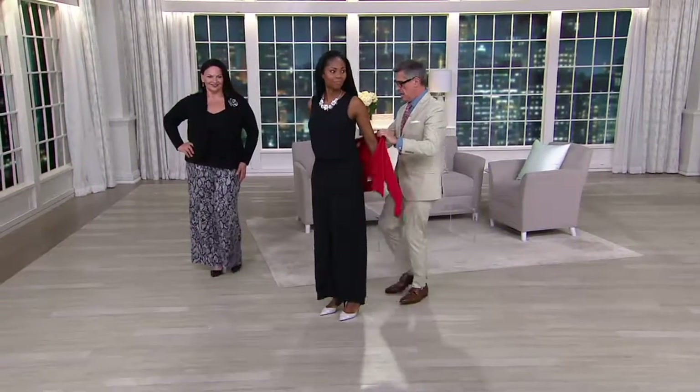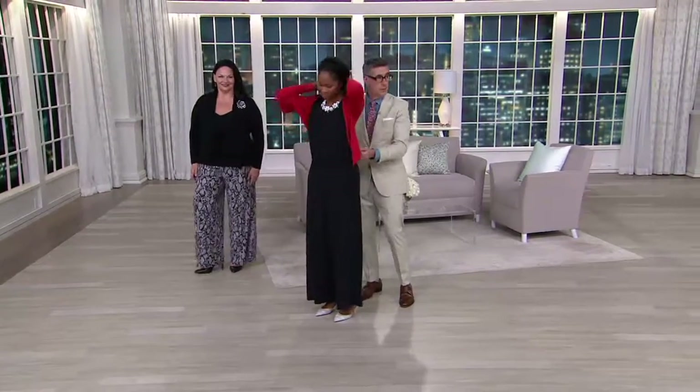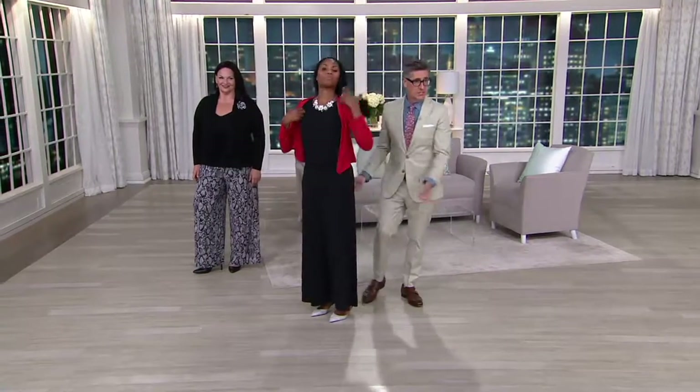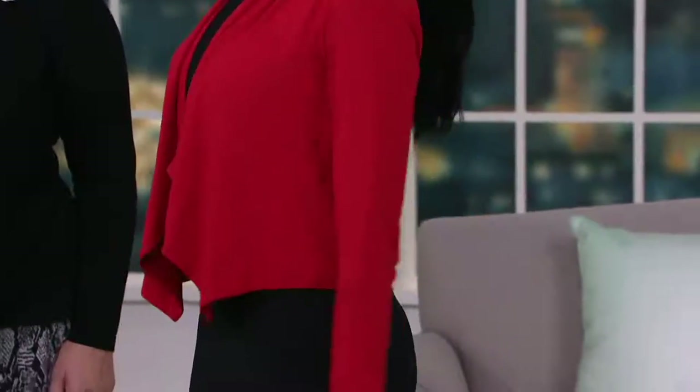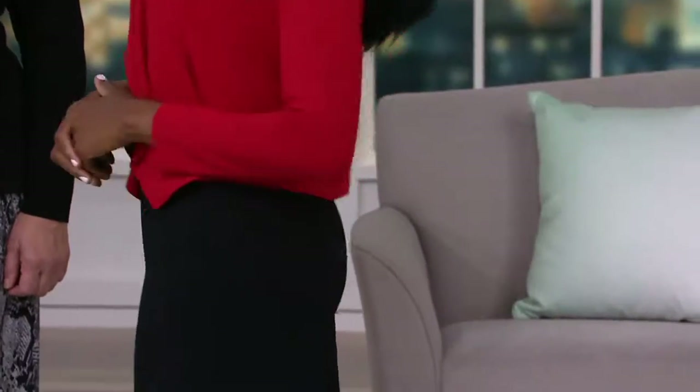Monica wore it to that party, but she gets an invite to another party. And she just does something so effortless — it's the very same rayon spandex jersey as the jumpsuit, and then she just throws a little shrug on top. Now she's fabulous and got to wear the same outfit. Amazing. Absolutely amazing.